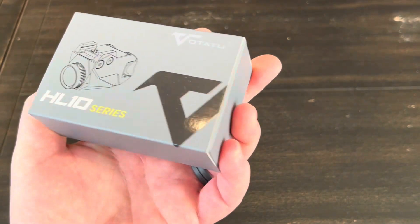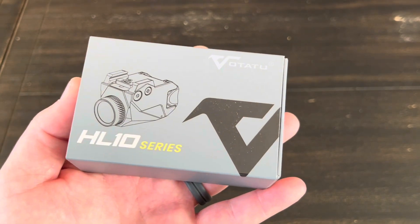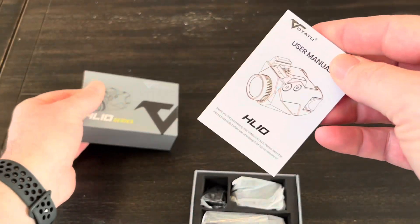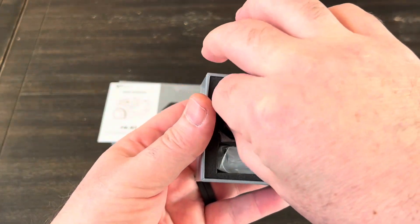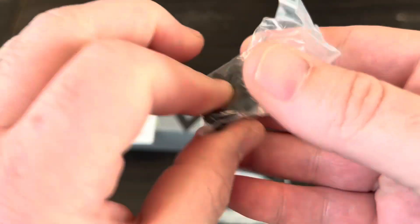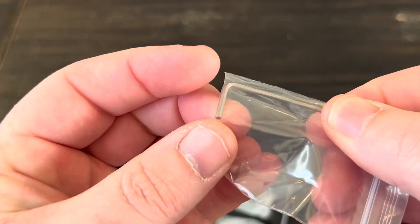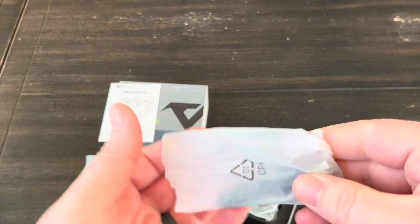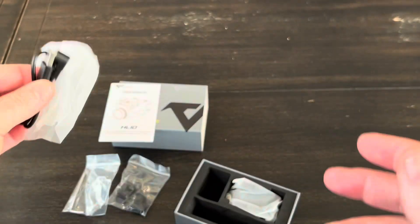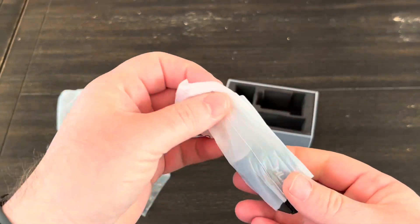The box is pretty plain, not much going on here. So I figured we'd do an unboxing, go over all the specs and features, and we'll see what this light's all about. So this slides off here — there's something else in there. We got a manual, a bunch of different rail keys, a tool that looks like an Allen key, a charging cable that looks like it's magnetic with a USB-A on one side, and then the light itself.